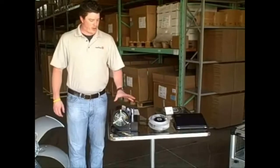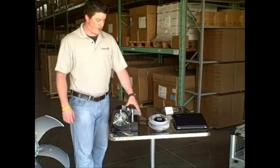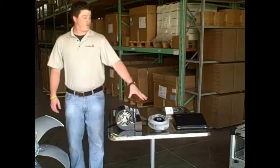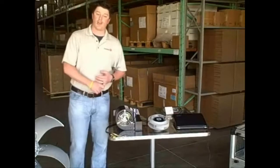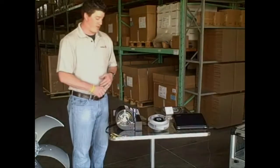Lastly, we can also do single inlet and double inlet forward curve Ecofit fans, with the same voltages as the Ecofit backward curve: 100 to 120V, 50-60 Hz and 200 to 277V, 50-60 Hz.